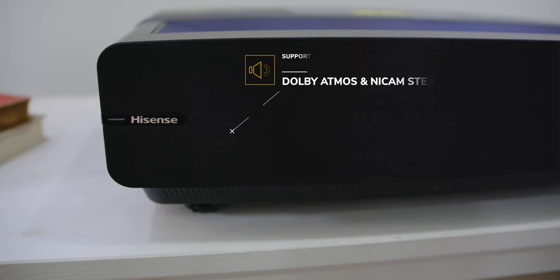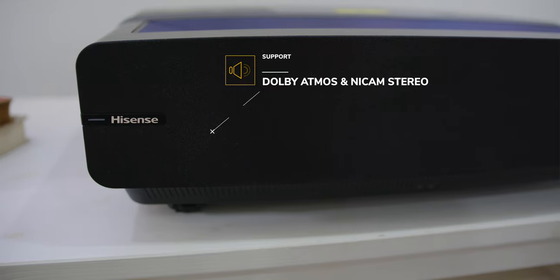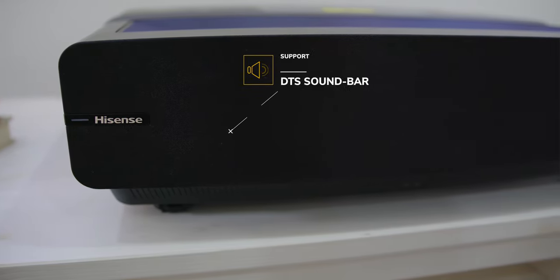Now for audio, there are two built-in front-facing speakers outputting 15 watts each, with support for Dolby Atmos and Nikam Stereo — so you don't necessarily need additional speakers. Of course, it also supports DTS soundbars as well.